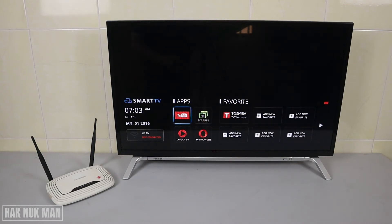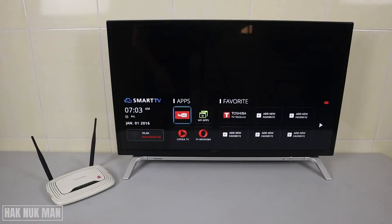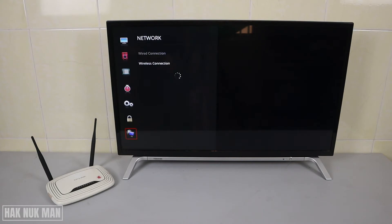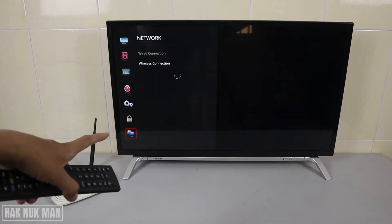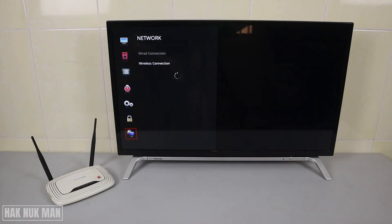First of all, go to the settings by pressing the home button on your remote control. This menu will pop up on the screen and you need to go all the way to the right until you can see the main menu and select it. Now go to the setting for network, press the right button, and select wireless connection.